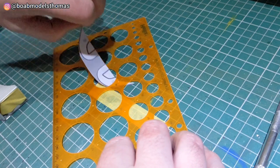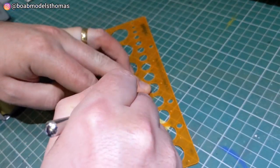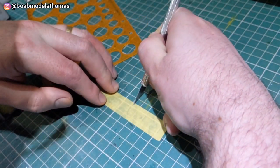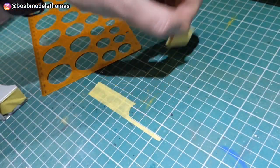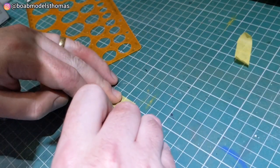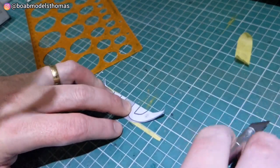Indecals do actually sell templates for this if you're interested. I found a circle on this circle cutter which measured the same as the curve of these gulf stripes on the front, and then used a very nice new sharp craft blade to cut the tape into the right shape.